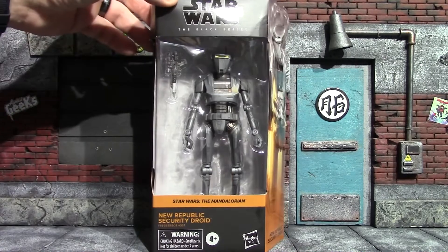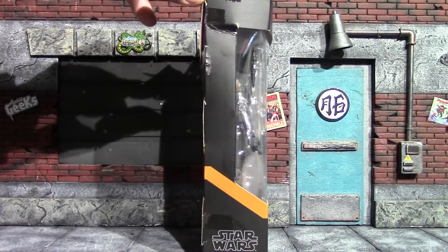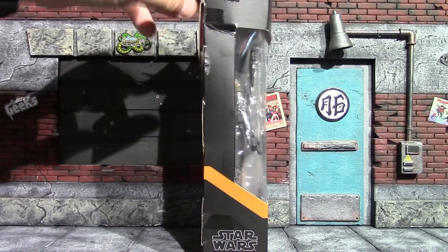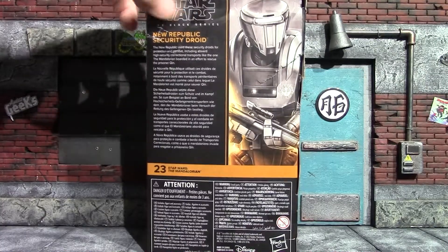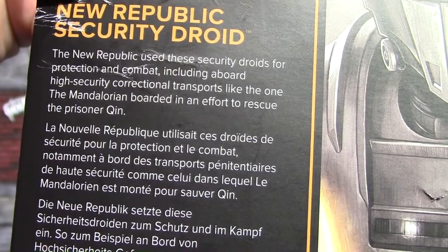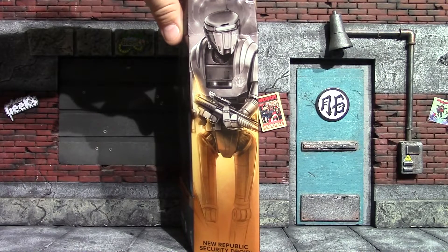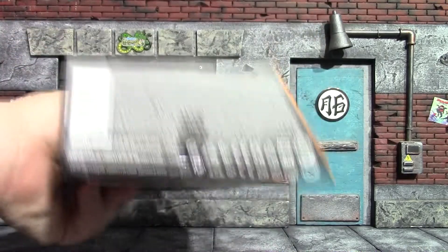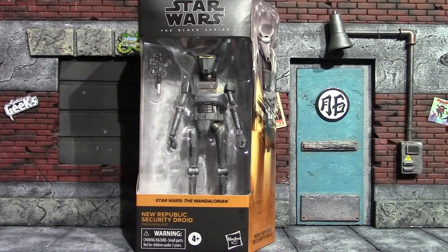On the front of the box you can clearly see the droid and the one accessory it has. Not much going on on the side — and it's a very damaged box. On the back there's a little read-up if you'd like to pause and check it out. The other side has an image of the droid, window on top, Black Series branding on the bottom, and the front again.